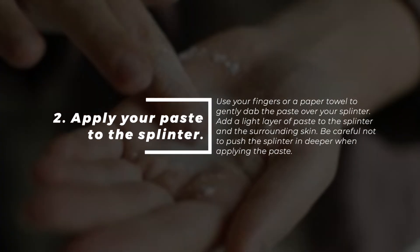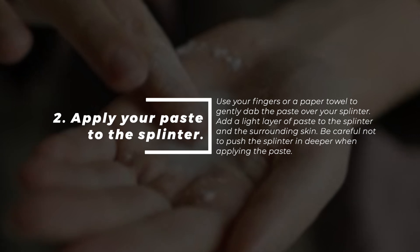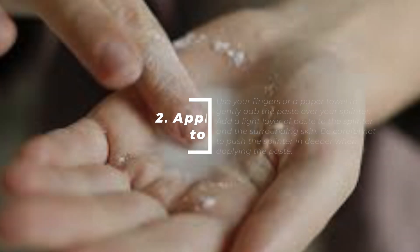Number two: apply your paste to the splinter. Use your fingers or a paper towel to gently dab the paste over the splinter. Add a light layer of paste to the splinter and the surrounding skin. Be careful not to push the splinter in deeper when you're applying the paste.